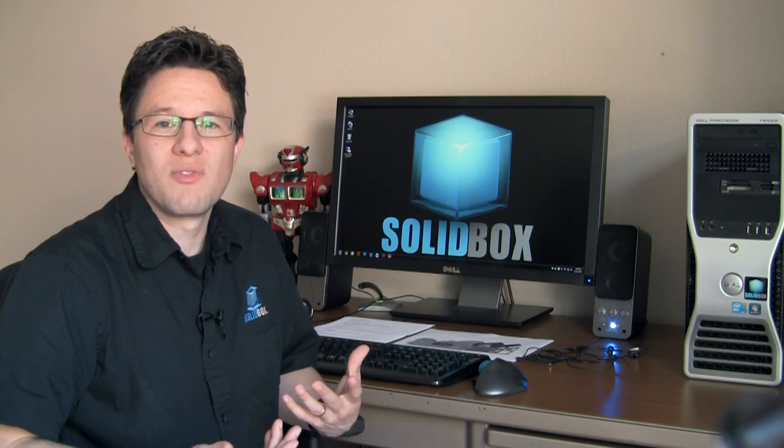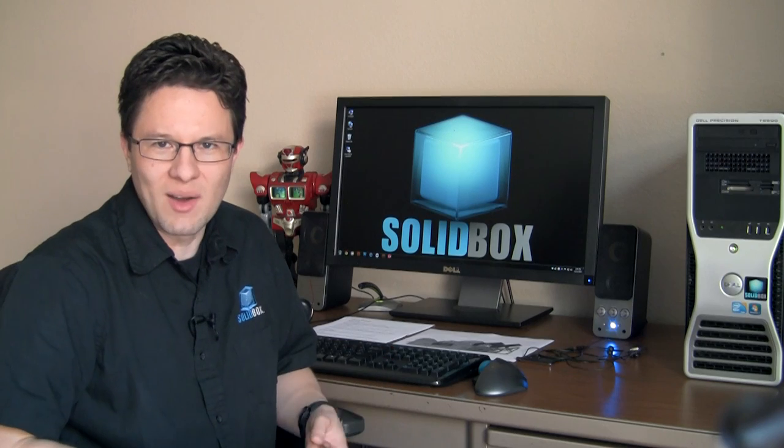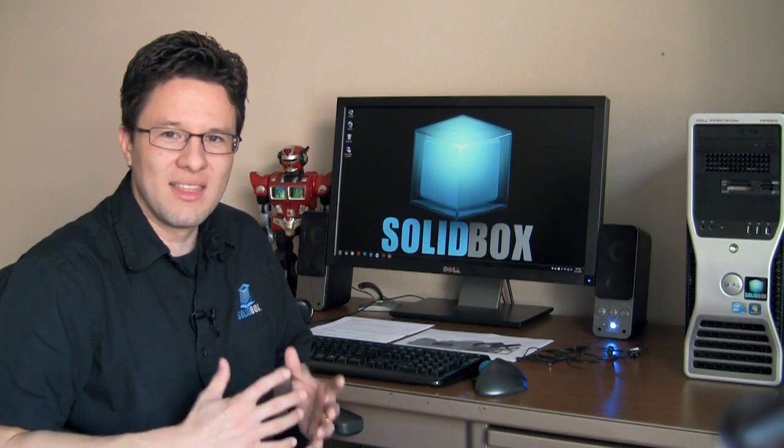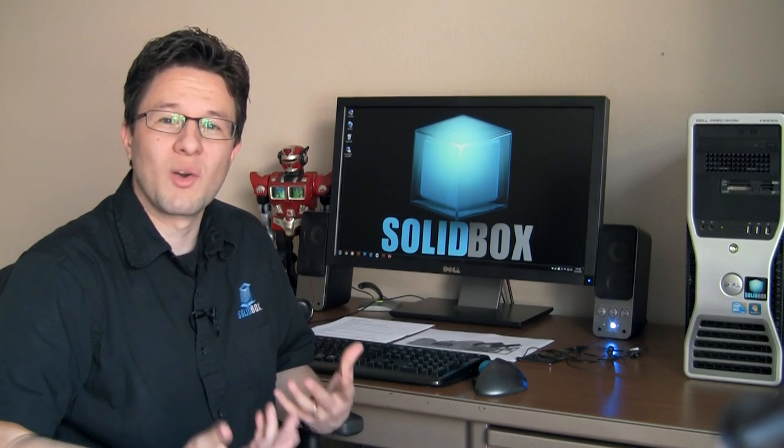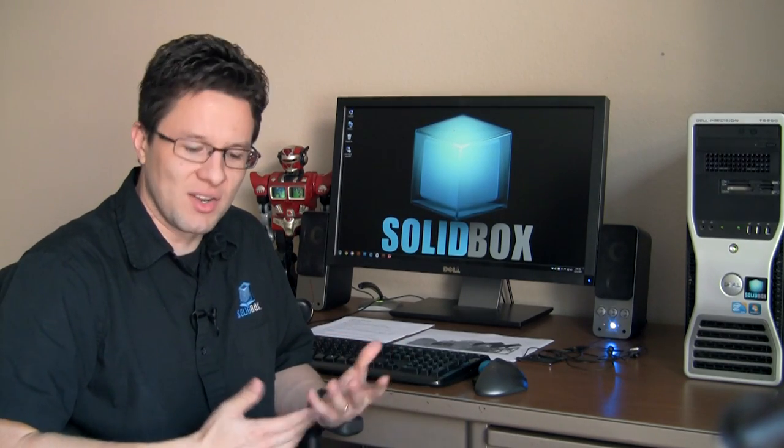There may be times where you simply don't have room for two monitors — maybe your desk can't fit them, or because of cubicle layout, or for whatever reason. And that's really where this product shines: being able to give you a dual monitor workflow in a single monitor setup.